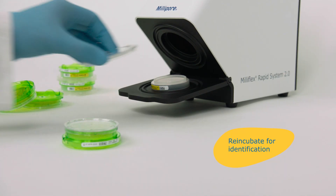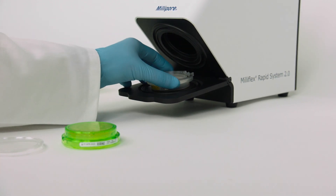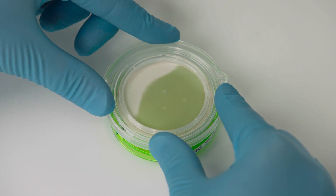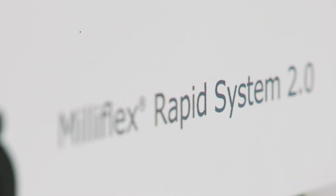If microbial contaminants are detected, the Milliflex Rapid System 2.0 method gives the option to identify these later on by any usual method. Simply place the membrane filter onto a fresh agar plate and re-incubate to grow visible colonies.